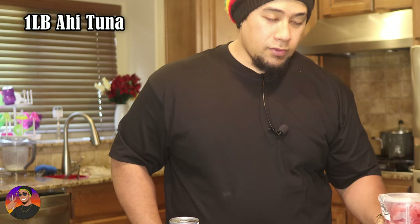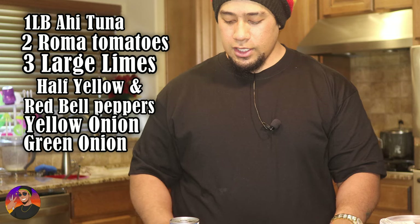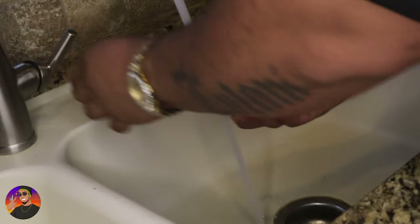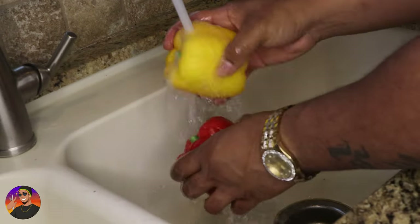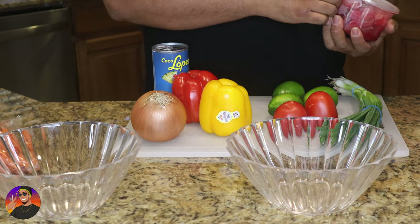So this dish is very well known in Fiji. What we're gonna need is ahi tuna — we got here one pound of ahi tuna. Then you're gonna need two Roma tomatoes, three large limes, yellow bell pepper, red bell pepper, yellow onion, green onions. Very important: coconut cream, not coconut milk — coconut cream. First things first, always make sure to wash your hands and always make sure to wash your produce. You'll also need at least two medium to large bowls.